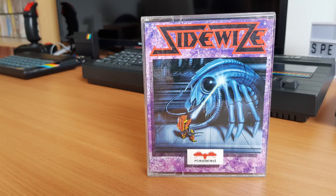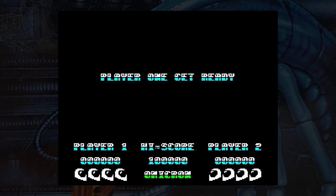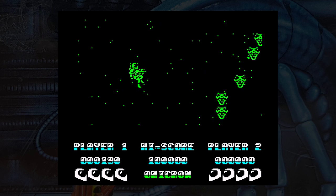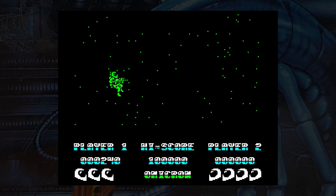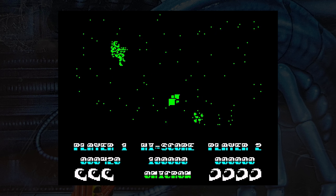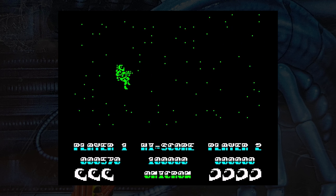This is Sidewise, released by Firebird Software in 1987. The four worlds of Omnicron are under siege and it's your job to sort it all out — yes, it's a horizontal shooter released late in the Spectrum's life. Instead of the usual spaceship, you are depicted as a man flying about with a jetpack. Various waves of aliens appear and you shoot them, waiting for the next wave.